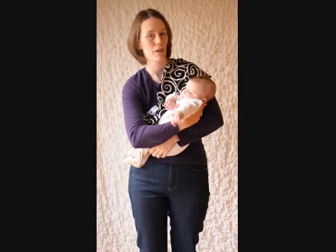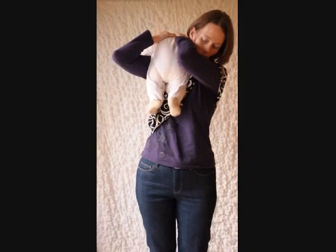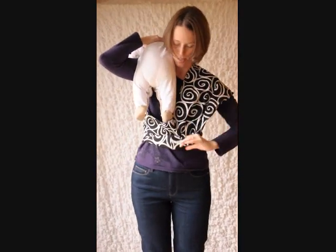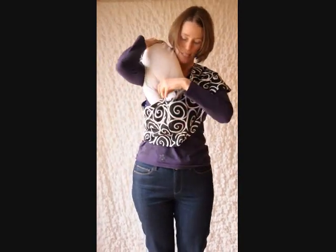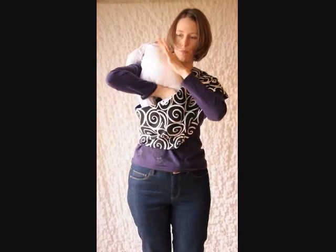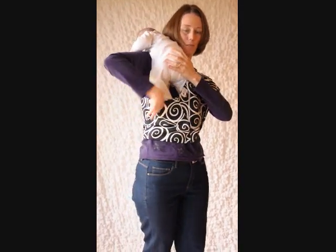I'll show you how to put a newborn into your pouch sling. You're going to take baby up nice and high over your shoulder, and his feet are going to go between the two layers of the sling. You're going to hold baby with your left hand and use your right hand to take his feet, and they're going to come right around to my side.